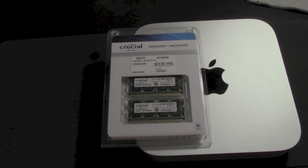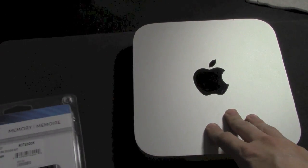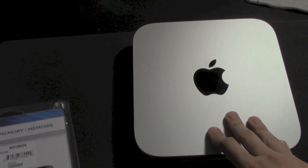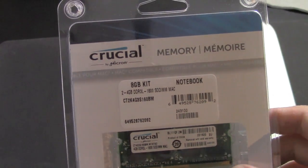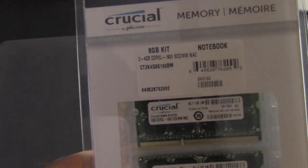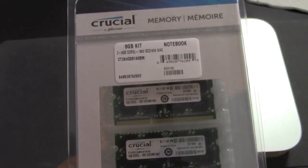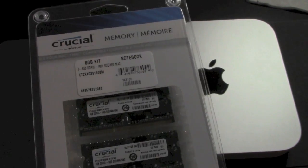What's going on guys, Andy here, and today is a different type of video. I will actually be upgrading the RAM in my late 2012 Mac Mini, which only has 4 gigs of RAM. I'll be upgrading it to 8 gigabytes of Crucial memory. I actually ordered this from Amazon for only 50 bucks, which isn't bad.